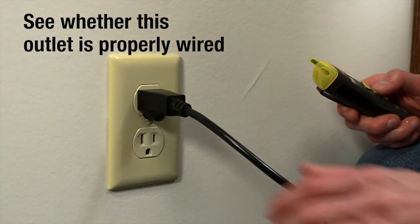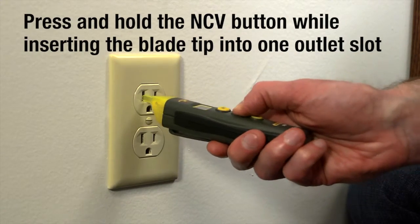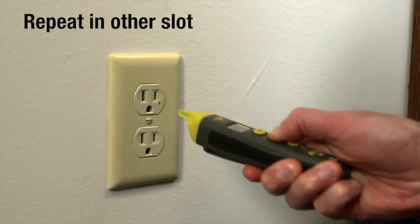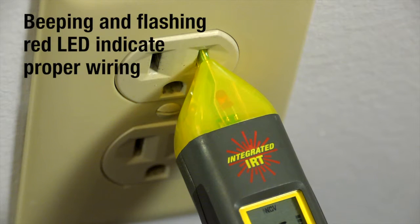We now want to see whether the outlet we just tested is properly wired. Press and hold the NCV button while inserting the blade tip into one outlet slot, then repeat in the other slot. If the outlet is live and properly wired, the VR40 will beep and the red LED will flash to indicate voltage only when the tip is inserted into the smaller slot.